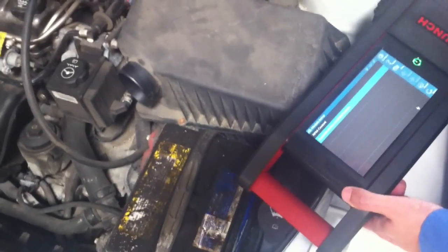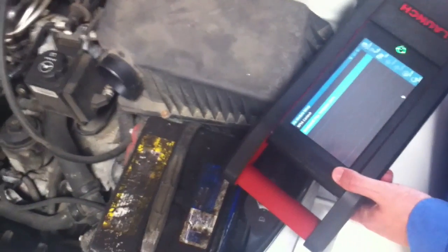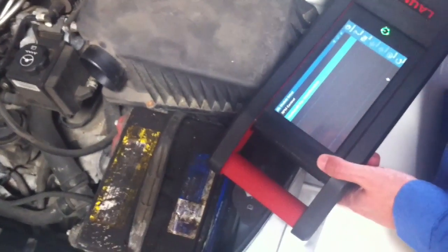So in the customer's eyes, there's still a problem, even though the vehicle would run normal without it. So we were able to take care of that with this procedure.